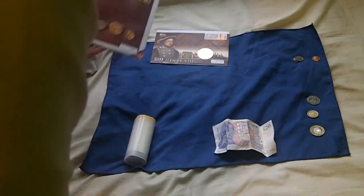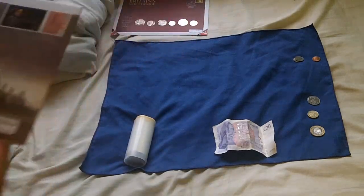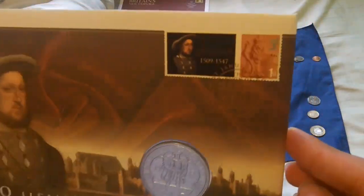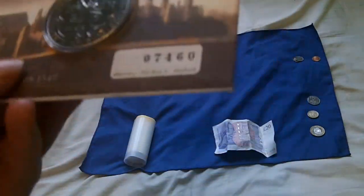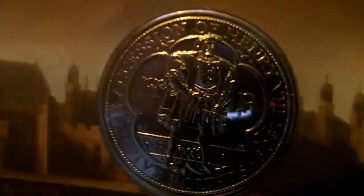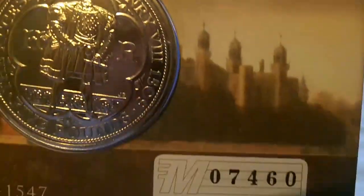Let's start with special edition coins that are released. Every year the Royal Mint produces these — I think they're called first cover editions. As you can see, very shiny. Now, this isn't silver, but this is to commemorate the 500th anniversary of King Henry VIII's accession to the British throne in 1509.